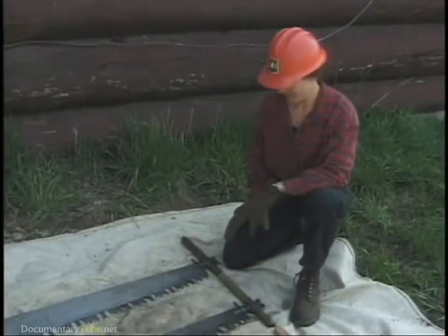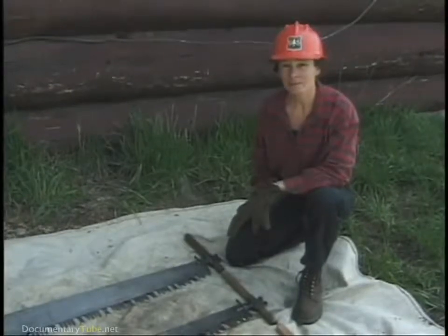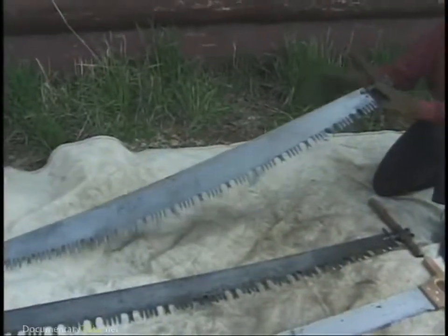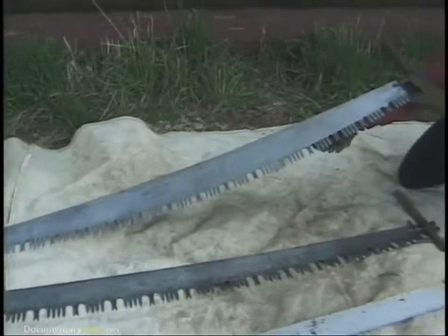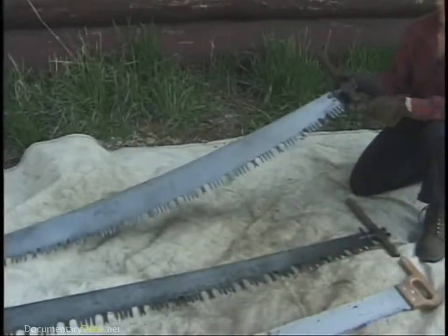Crosscut saws have been made in all different shapes and sizes and with different tooth patterns for different purposes. This two-man saw is a bucking saw. It has a straight back. It's fairly stiff, so one person can use it. It has lance teeth with four cutters and two rakers, so it will work well in soft wood like pine.